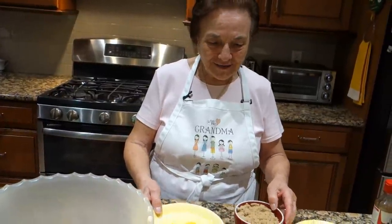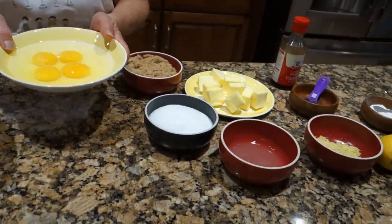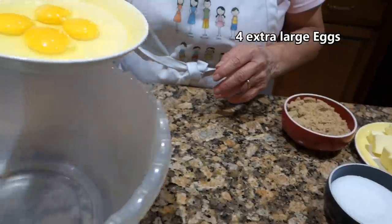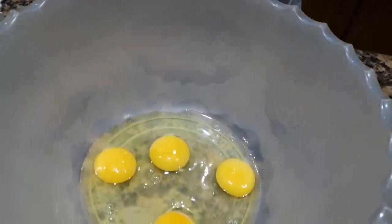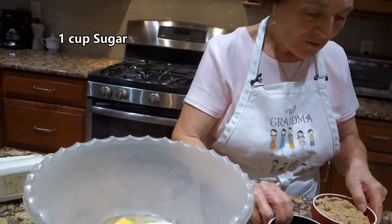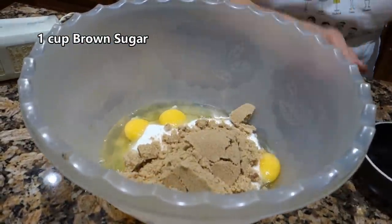And now I start — I have everything prepared. I put four eggs. I don't make too much today, I just make four eggs. You put four eggs. You put the sugar — one cup of the white sugar and one cup of the brown sugar.